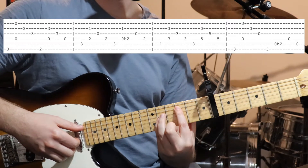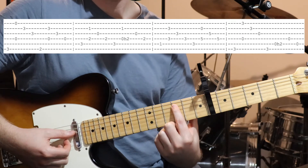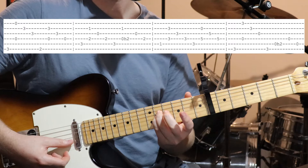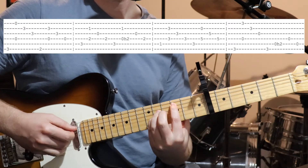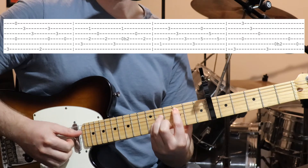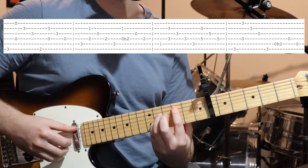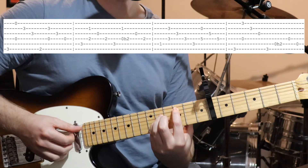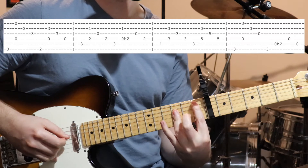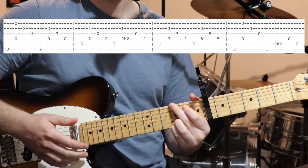Then we're going to move over two frets and just hold a power chord shape — third fret on the fifth string and fifth fret from the capo on the fourth and third strings. We're going to pluck the bass note, then string four and the open second string together, then string three and four. And then we go back.